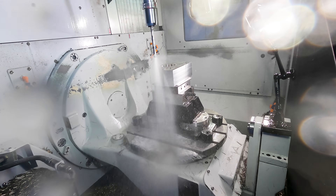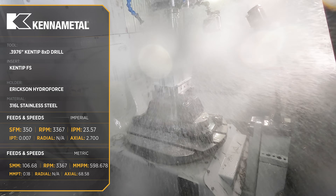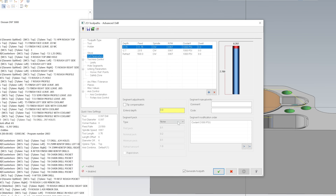This first Kin Tip drill that we're using is an 8xD drill — that is the length to diameter ratio. For this length of drill, we don't have to spot drill, but it is recommended that we slow the feed rate down to 50% until the insert is fully engaged, then you can ramp up to full feed rate. Mastercam made this simple to do by using their advanced drill toolpath.